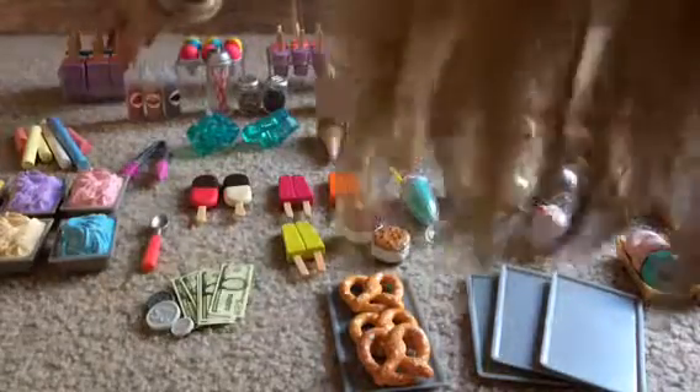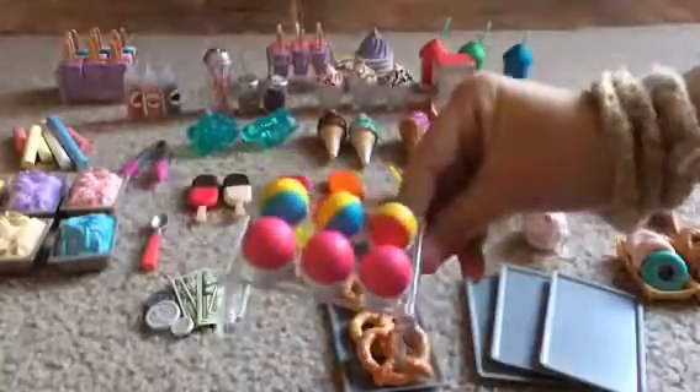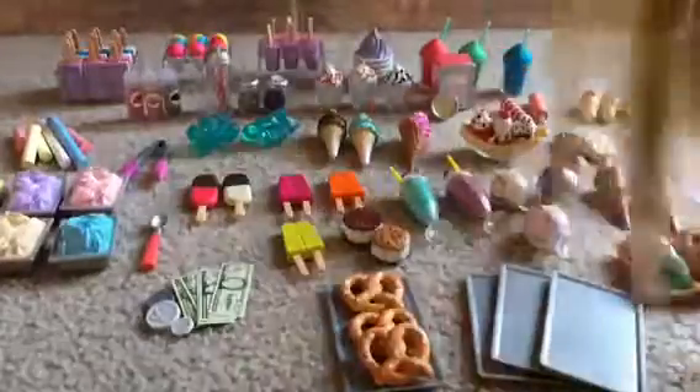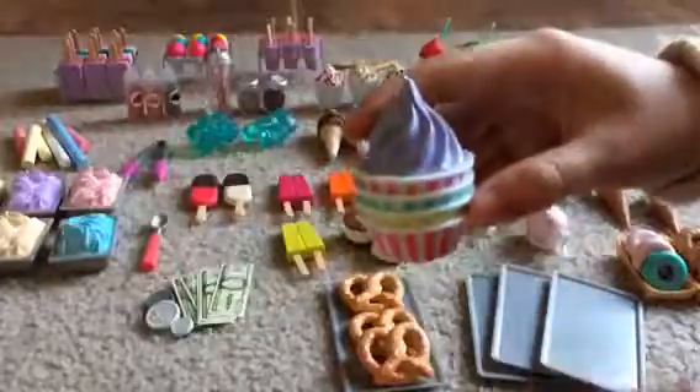The first thing it comes with is this popsicle holder. It comes with 12 popsicles and you can take out all the flavors. It comes with a snow cone holder. It also comes with another popsicle holder with strawberry and grape popsicles. It comes with four spoons, some grape ice cream in three different bowls, and three different slushy flavors — cherry, lime, and blueberry.